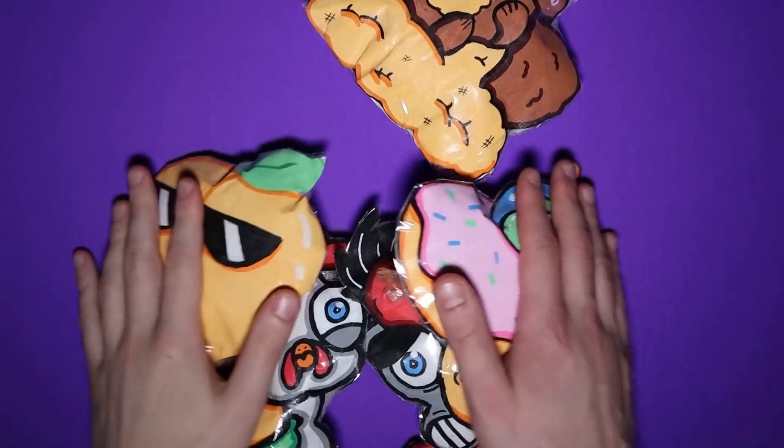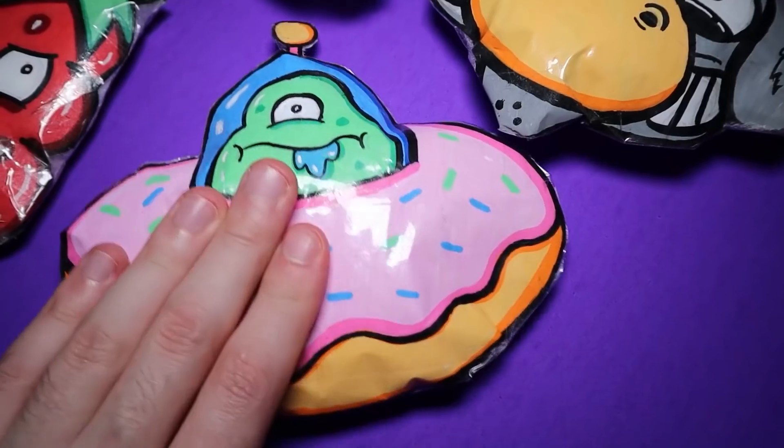Last time I made some EVO paper squishies, you guys really seemed to like them, so I decided to add to my 2D paper squishy collection today by making some more. I've learned a lot from my first time, so I think you'll find that these new paper squishies are much improved and a whole lot squishier.